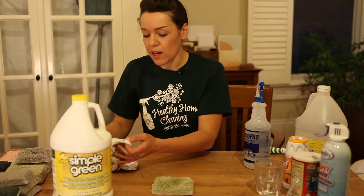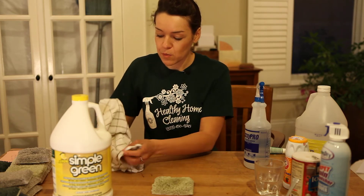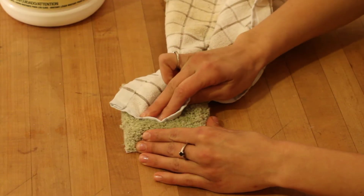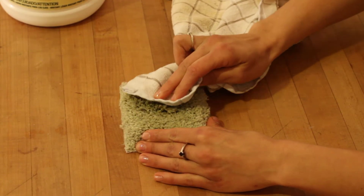Then we're going to go ahead and blot it with our cloth. So you're not rubbing it, you're not agitating the carpet — we're just blotting here.